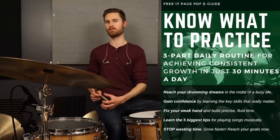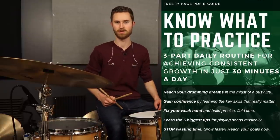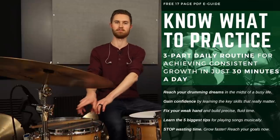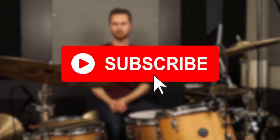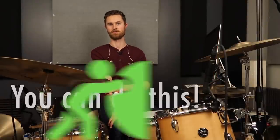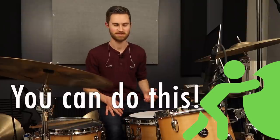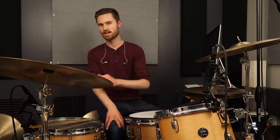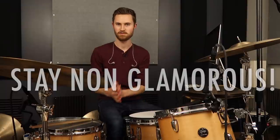If you've felt lost in your practicing and plateaued, check that out — it's in the description below. Thanks for watching. If you're new to the channel, be sure to subscribe. Our belief here at the Non-Glamorous Drummer is that you can accomplish anything you want on the drums when you put in the practice and are armed with the right resources. You've got the steps, you've got the e-guide — take action right now and I promise you'll grow. You can do this. Stay non-glamorous.